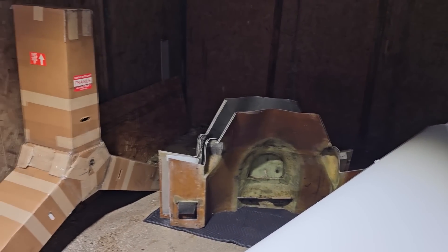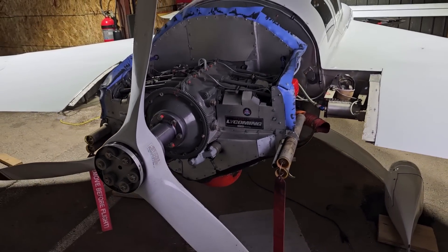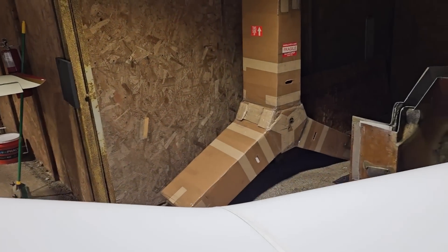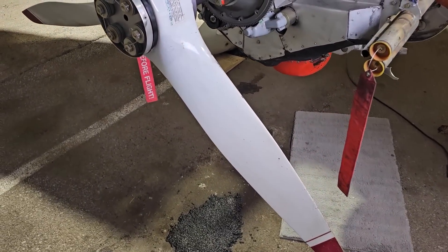Next to the cowling over there, you can see I have a strange-shaped box, which is suspiciously the same shape as the old propeller on here. That is a box from Cato Propellers containing the brand new propeller that will be replacing this 20-year-old Cato propeller.